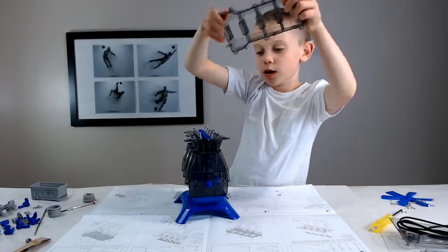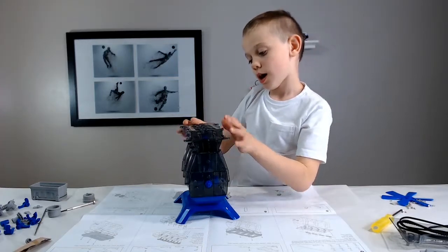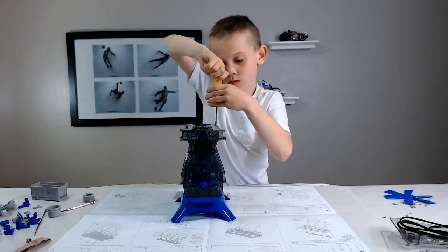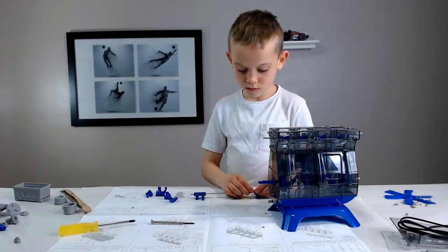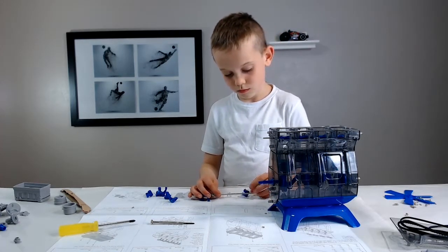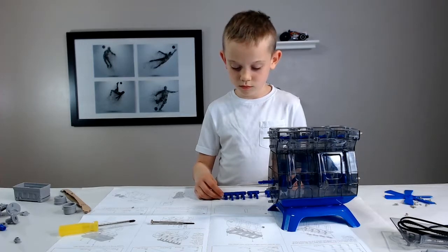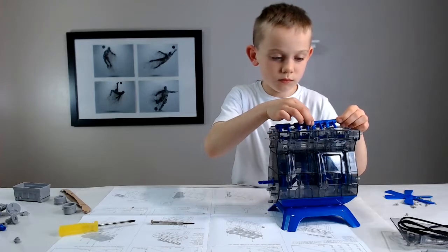Now I'm going to screw this other part in because it wants me to. I don't know where, so I'm just going to work on them.